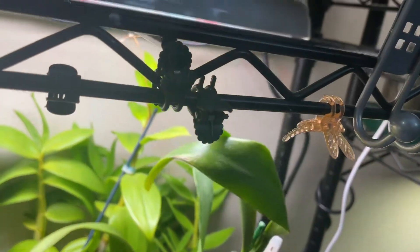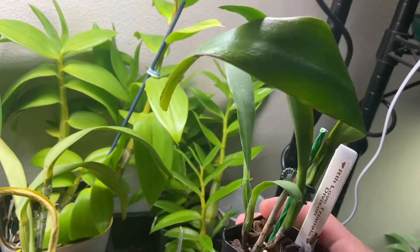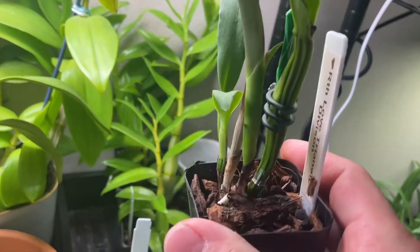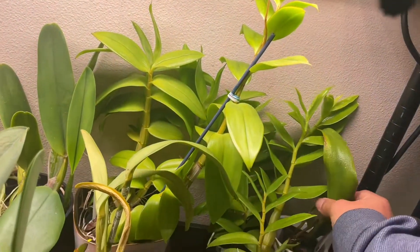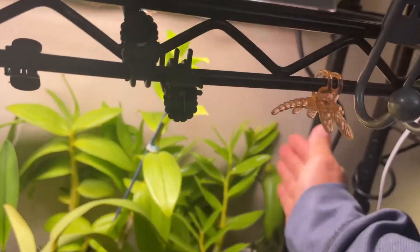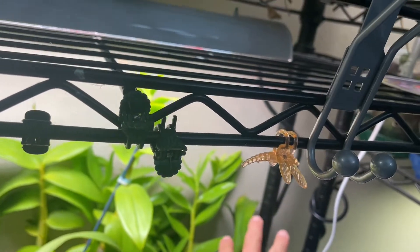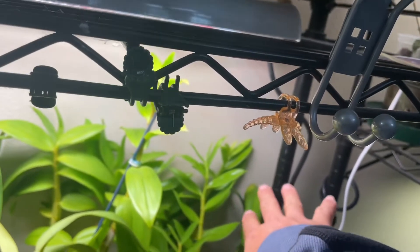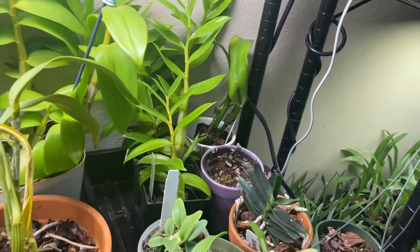This is a love triangle, and this particular one has the newest growth and it's doing well, with roots coming out. It's a little bit on the outer side of the light because it's also kind of a rescue, so it doesn't really want stronger light — that's why I put it on the side.